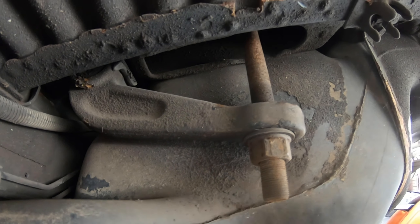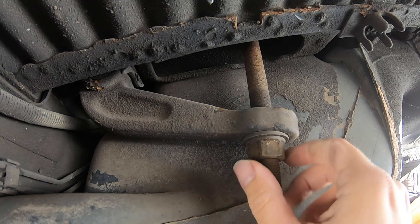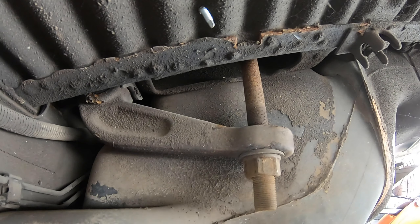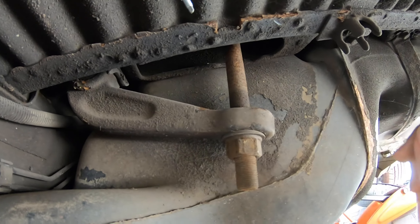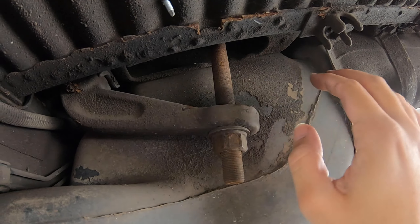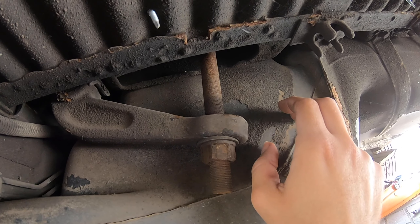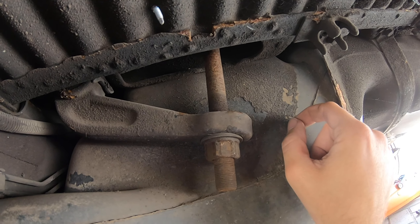In the worst case scenario where you can't get these bars out, you can buy torsion bars and nuts second hand from breakers yards - you might even be able to get them direct from Volkswagen. If you need to cut through this bar, you can use an angle grinder, but just be incredibly careful because this is your fuel tank. Sparks and fuel don't mix very well, but also cutting this could cut straight through the plastic fuel tank. So be extra careful if you decide you need to cut these torsion bars off.